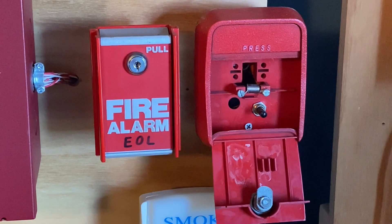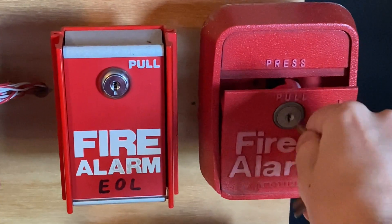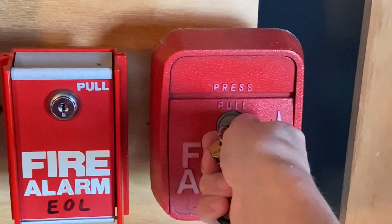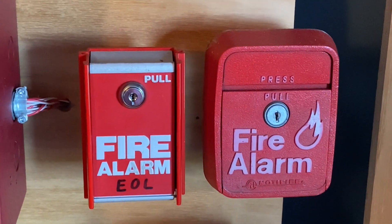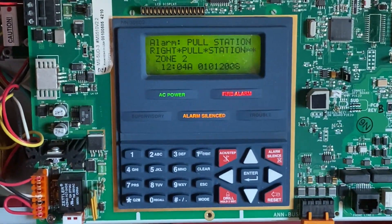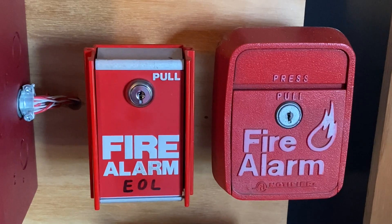I will now go ahead and reset the pull station. All I want to do is flip the flap back up. I'm going to insert my key and turn it, then close it back into place and lock it back up. Now I'm going to go into the main fire alarm control panel and hit system reset.